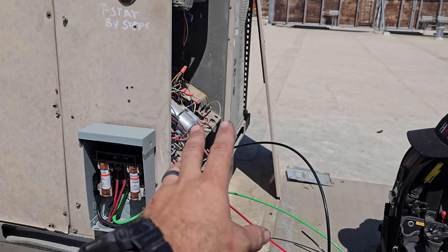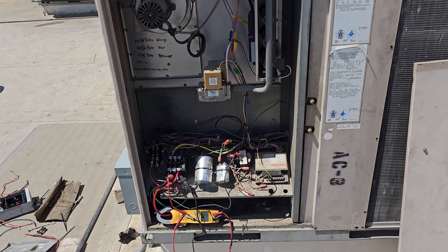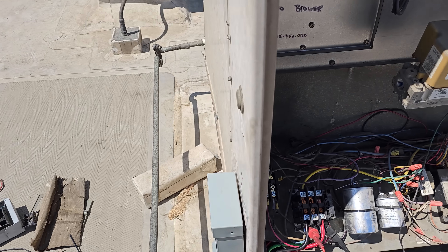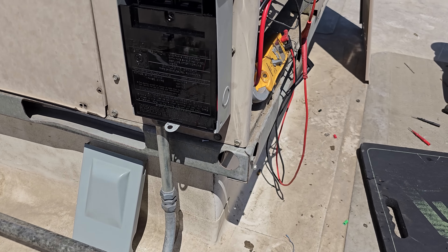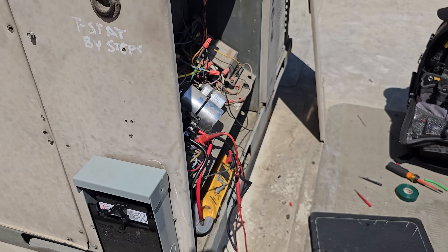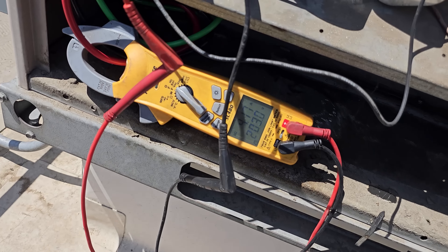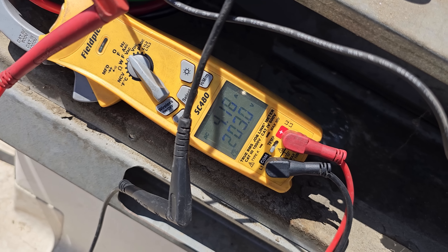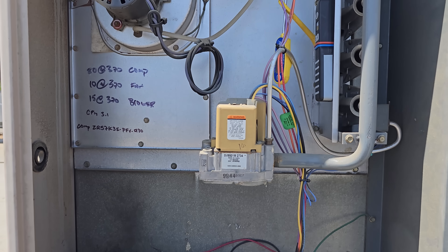I'm going to finish putting this in, and then we've got to wire in the contactor. This unit's been down for a while, so I let the customer know I was going to turn it on — it might be blowing sand downstairs. Let's hope that nothing blows up. Indoor blower motor's running — 203 volts, 4 amps. We've got to wait for the cooling to kick on. The cooling just kicked on.